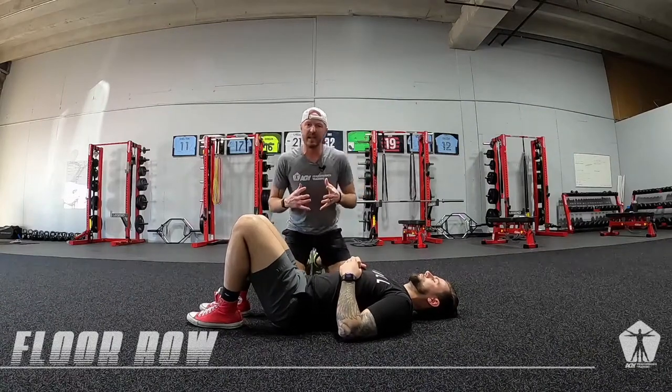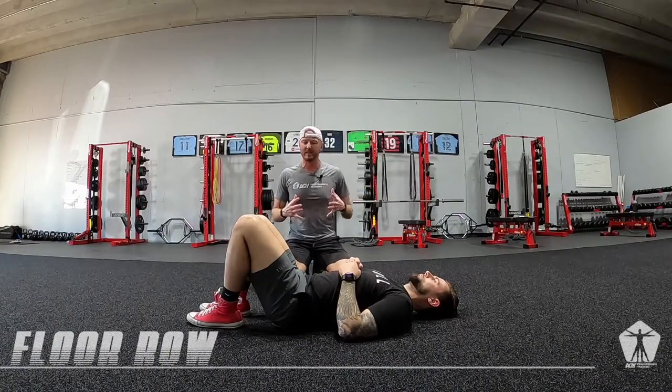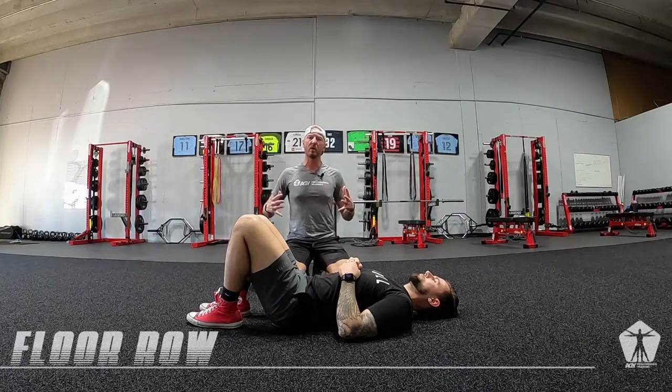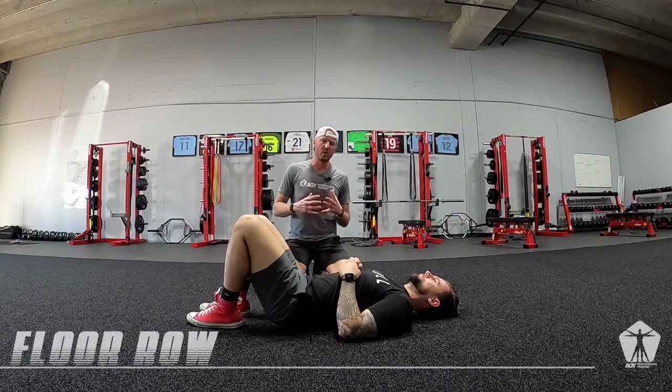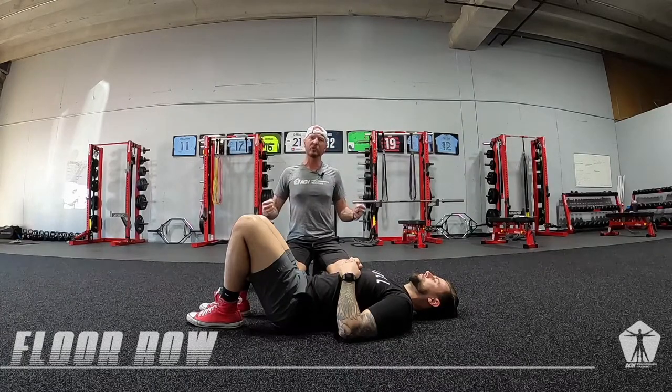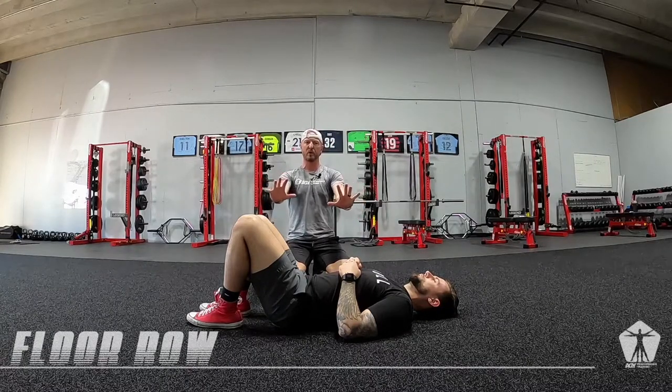This drill is a floor row. It's all about understanding how our shoulder blades move — protraction and retraction. This one is going to be more resisted retraction than it is resisted protraction.